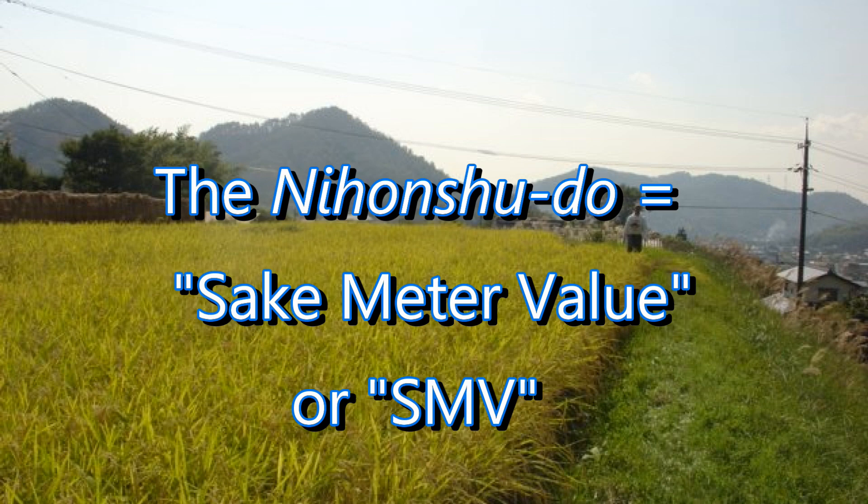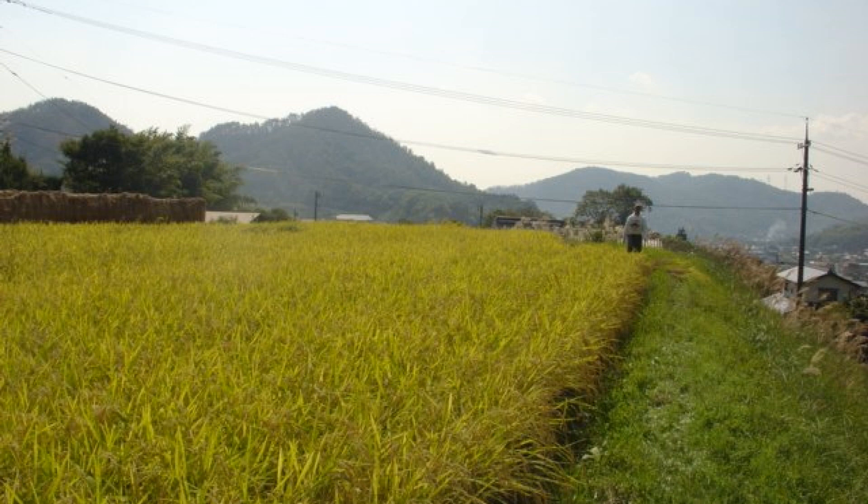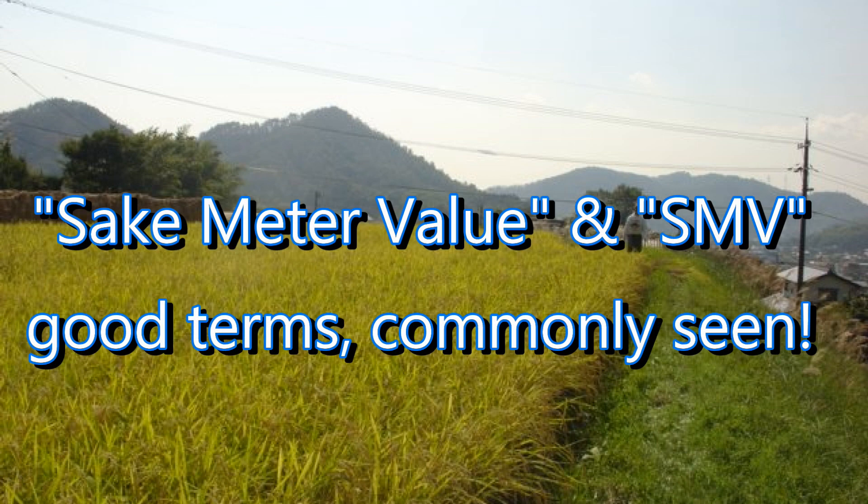The Nihon Shudo is often called the sake meter value in English, or abbreviated SMV. This is very commonly seen and very commonly used, so we need to understand it. I'll be referring to it as the Nihon Shudo, but SMV or sake meter value are perfectly good terms to use as well.